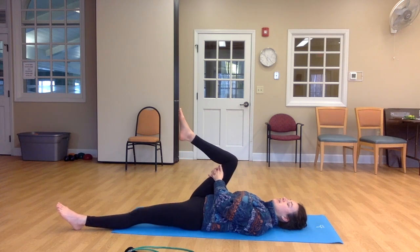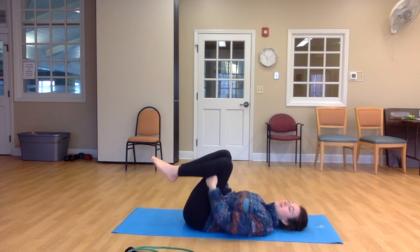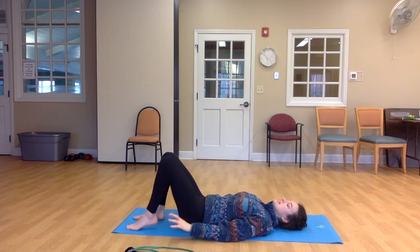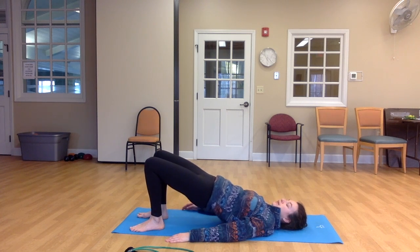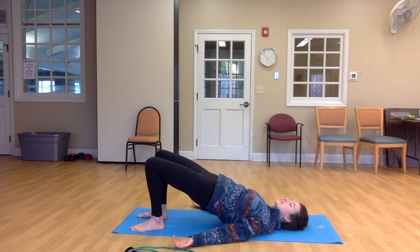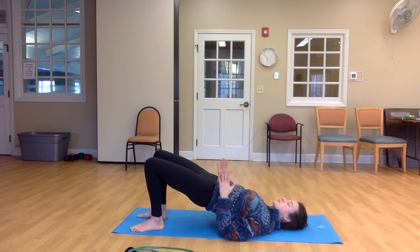Let's go ahead and bring both knees in and maybe rock side to side a little bit, massaging your back. And then go ahead and plant your feet on the floor, put your hands down alongside your hips. We're going to inhale to lift your hips off the floor. Make sure that you're keeping your chin lifted, your gaze towards the ceiling, and you're maintaining that open airway. With your hips lifted, you might tuck your shoulder blades underneath you. Maybe you bend your elbows, reaching your fingertips towards the ceiling.